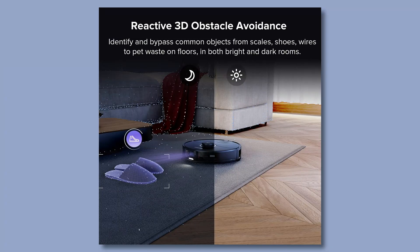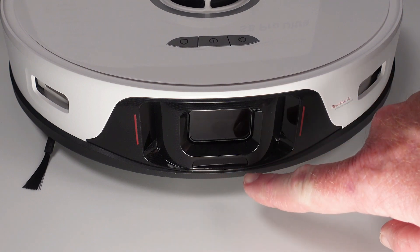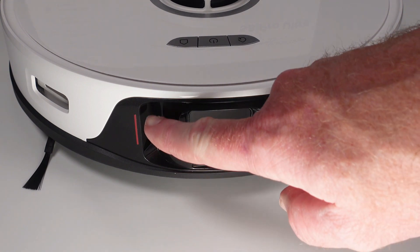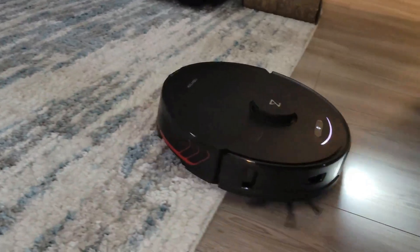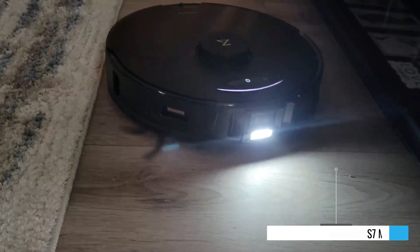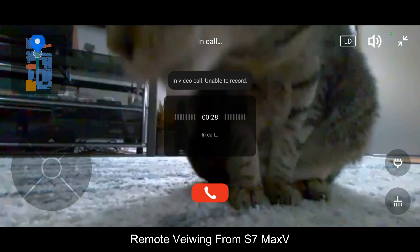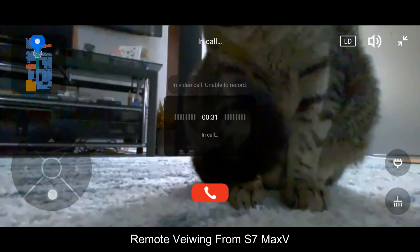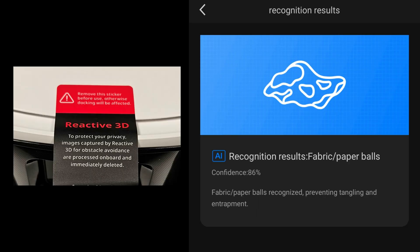Around front is a new Reactive 3D object avoidance system, which includes a black and white IR camera — yes, it does have a camera — with a series of lasers to help navigate around certain obstacles in your home. The IR camera replaces the need for the LED fill light found in the older S7 Max V. However, one downside is that remote viewing the camera's live feed with audio is no longer an option, and although an IR camera can properly identify and tag objects, it no longer takes photos of the objects for you to see in the app.